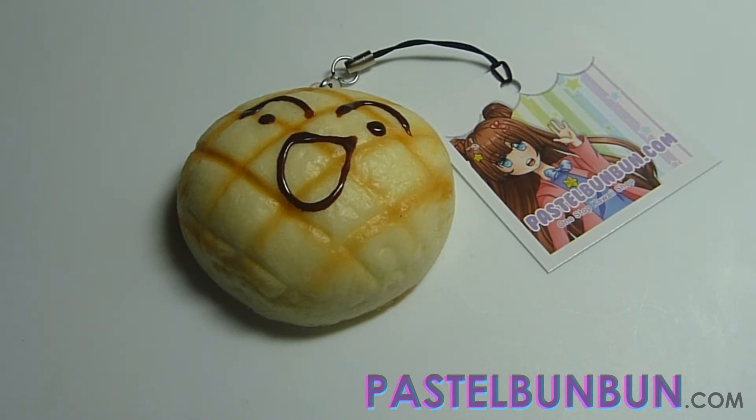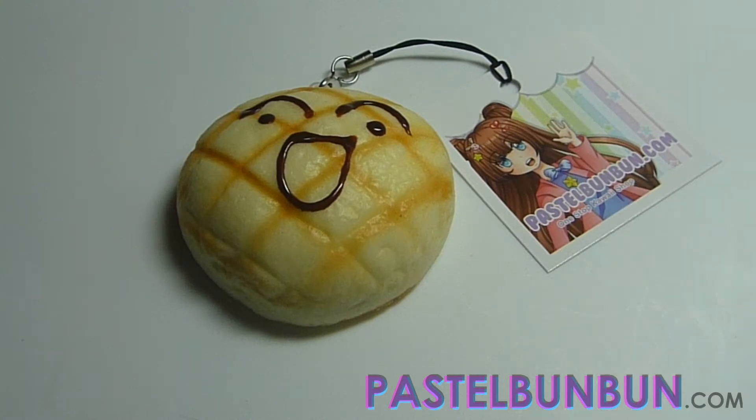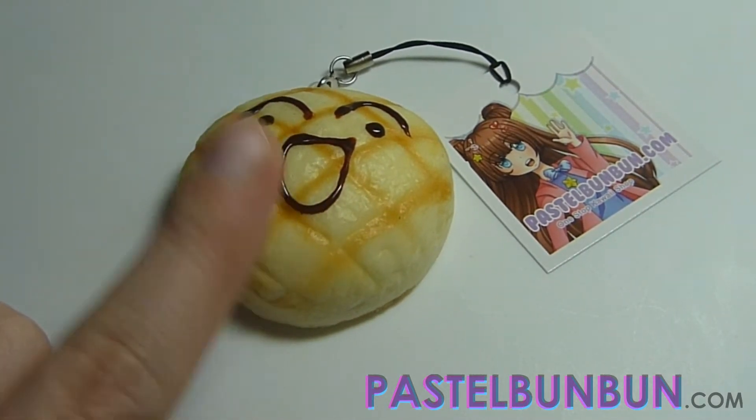Hey guys, it's Anna slash BunBun from PassWomen.com and I have a little tutorial on how to attach tags like the one I'm showing you here — how to attach it to squishies or any kind of cell phone charms. You can also do it with strings or ribbons, but I'm going to be using this squishy right here.